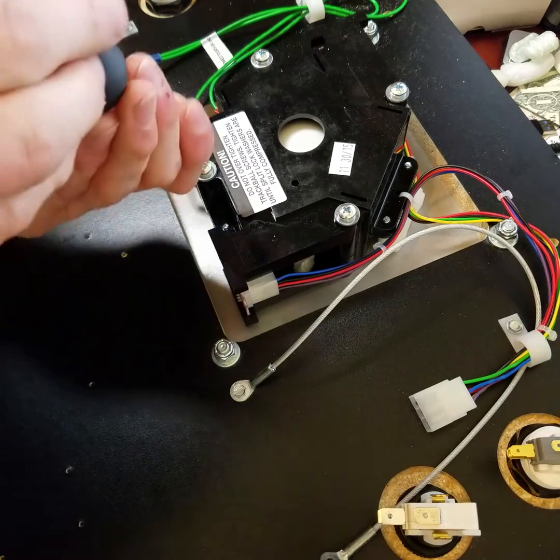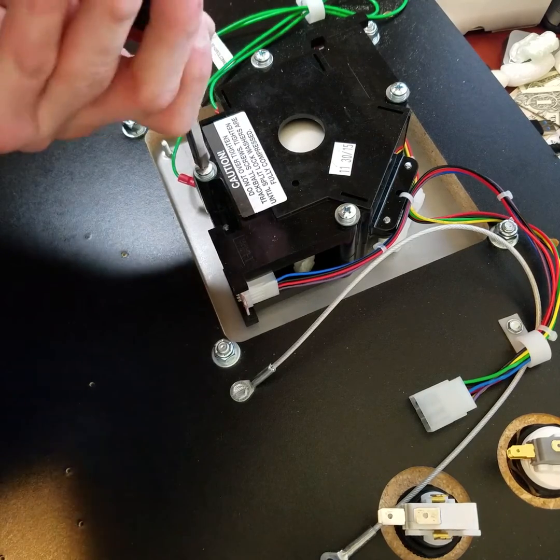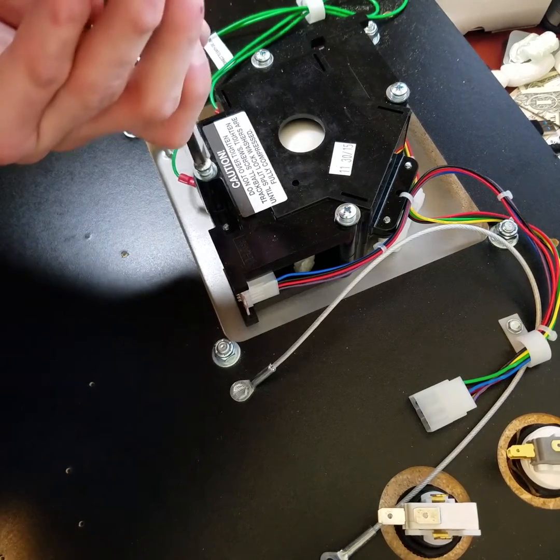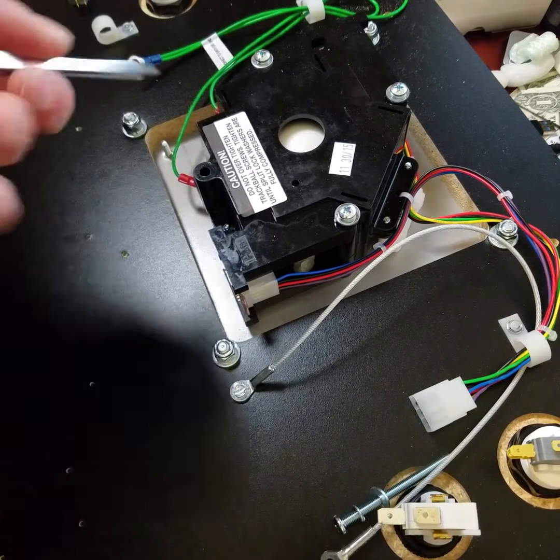I apologize for the quality but I literally threw this together in like two minutes and I'm using my cell phone just so I can get this done and show you guys real quick.